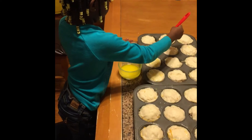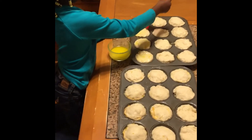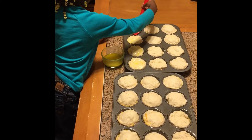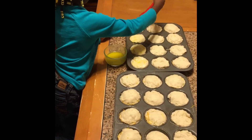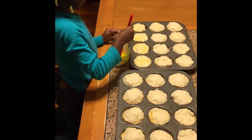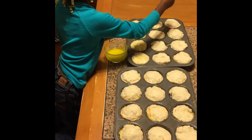You enjoy making these, right? You think you can do this one all by yourself one day? Yeah, you can do this one all by yourself — one thing I'd have to do for you is open the cans.